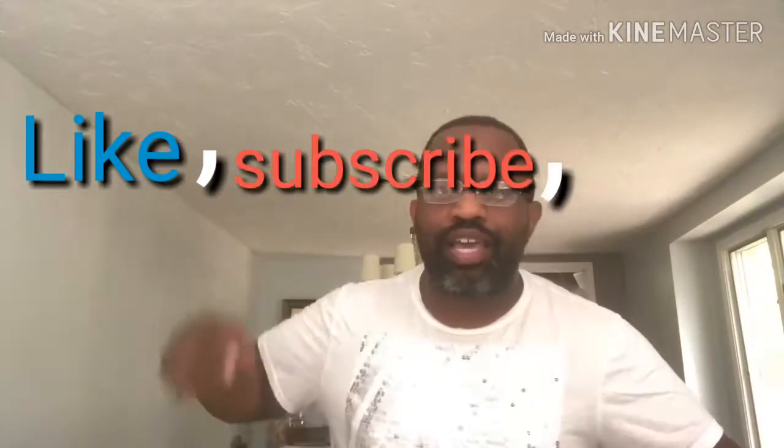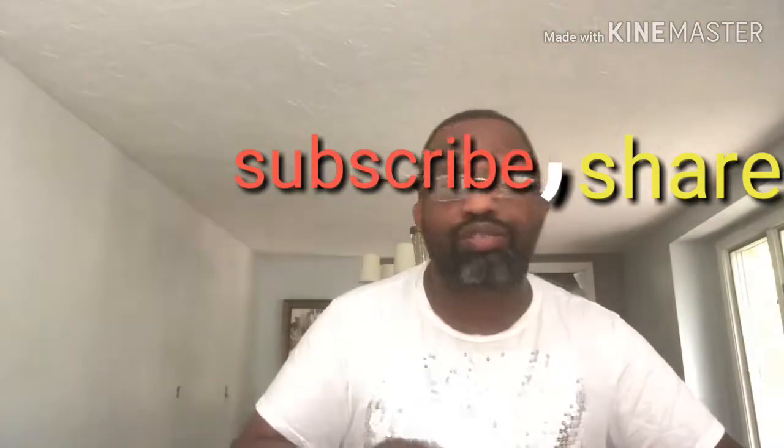But before we get into it, I want to make sure you do me a favor — three things: like, subscribe, and share. Make sure you do those three things so that you can catch future videos coming up.